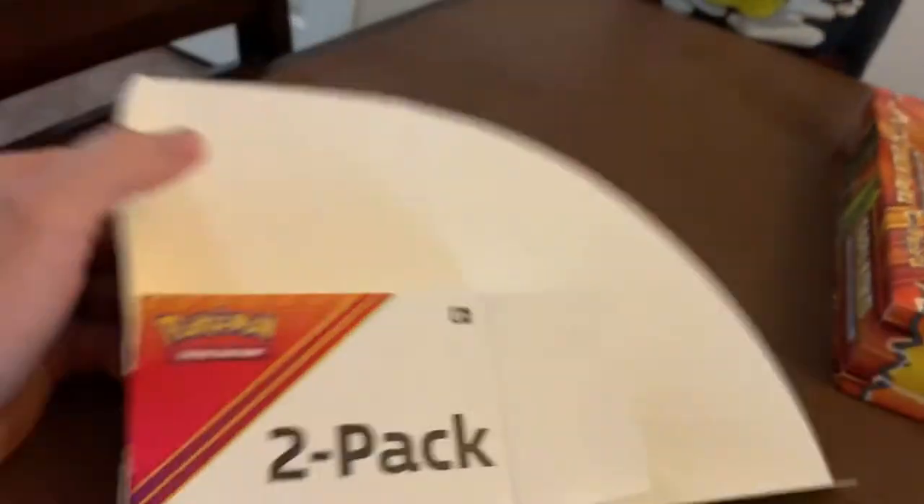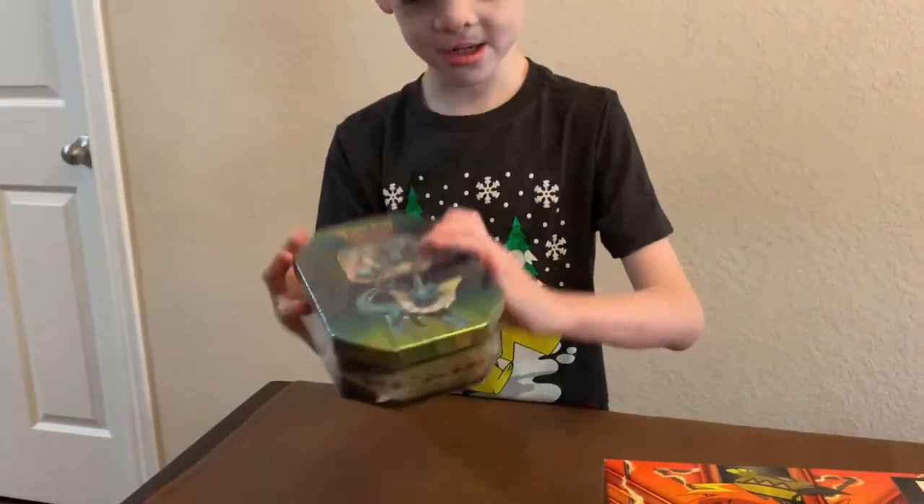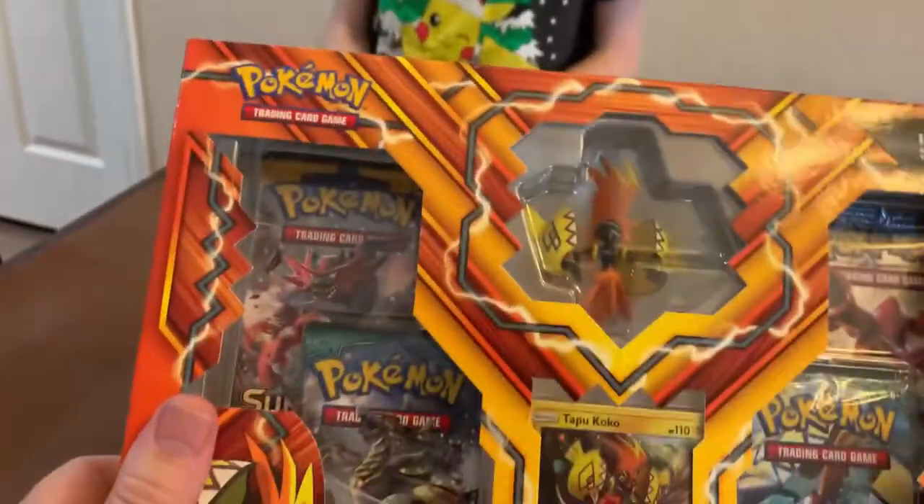It says two packs. Surprise — so in case you guys are wondering, you don't get anything else in this thing. I think it says in here — yeah, that's going to be like a regular one, a regular full pack, and then you'll have this one that you can go through.